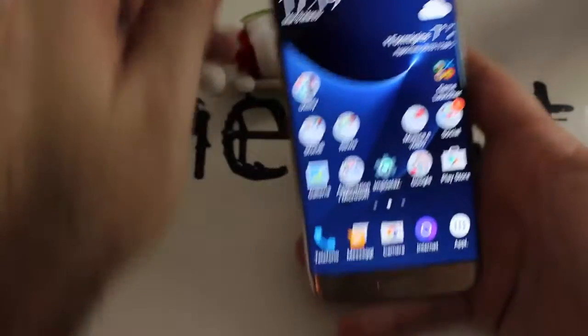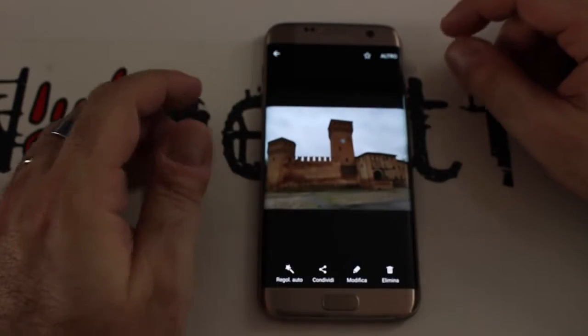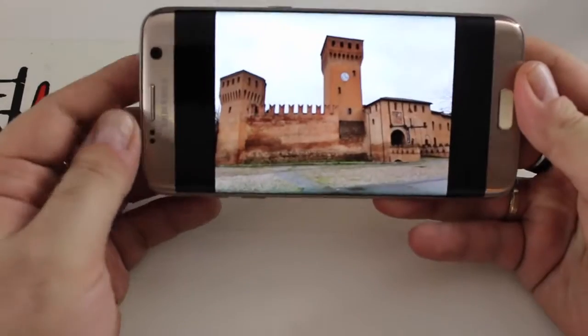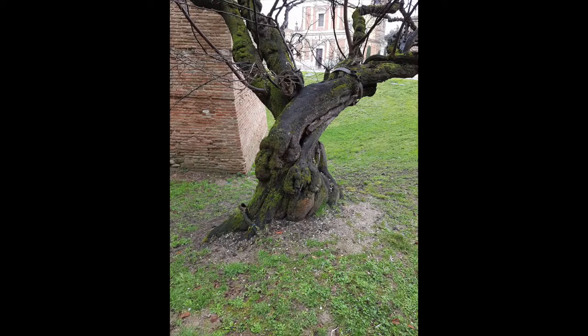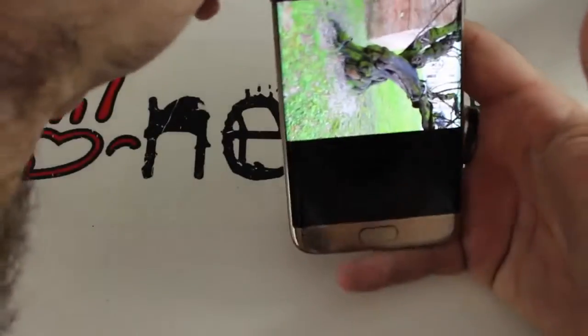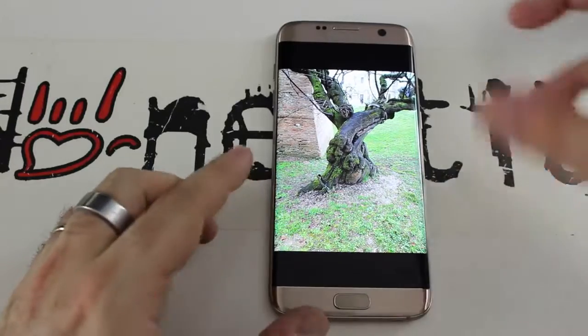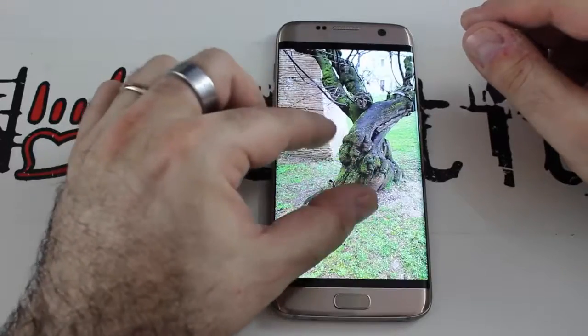Vi faccio vedere le foto che ho fatto. Oggi era una giornata molto grigia, quindi molto difficile per le macchine fotografiche. Guardate che razza di foto ha fatto. Questa era una giornata molto grigia e molto buia — guardate che foto spettacolare. Ero sotto degli alberi; questo albero era al buio. Con l'HDR automatico, guardate il dettaglio dell'albero che sembra disegnato e il dettaglio dei mattoni ripresi in secondo piano. Veramente uno spettacolo.